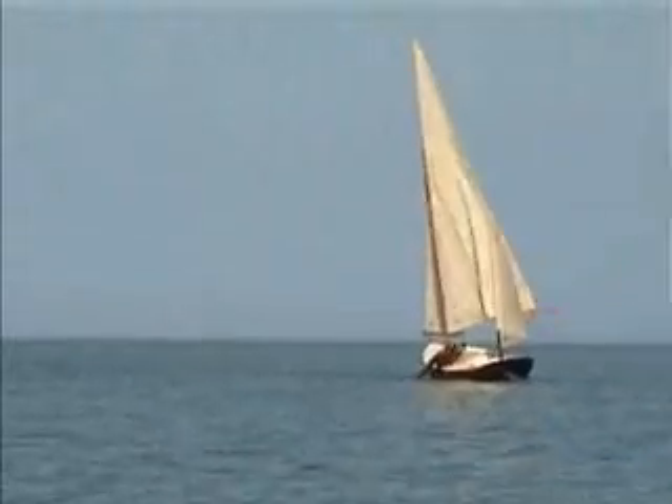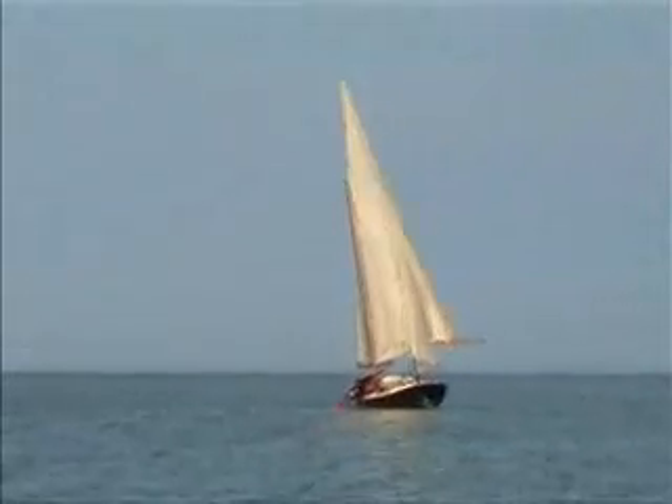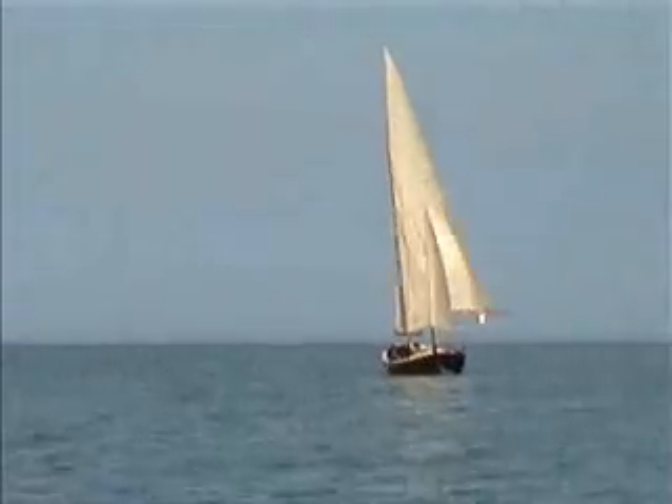You can see the mainsail outhaul is released slightly, but apart from that and the ropes trailing over the side, she's pretty much ready to go sailing.